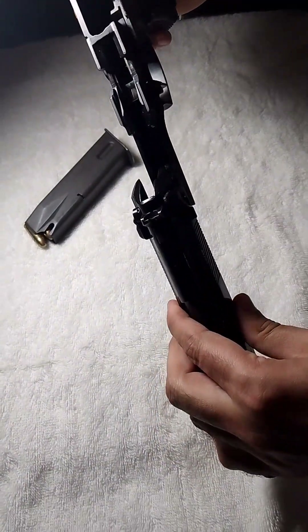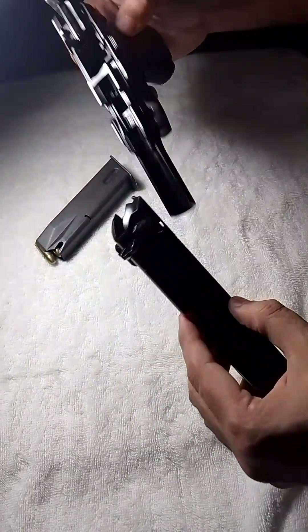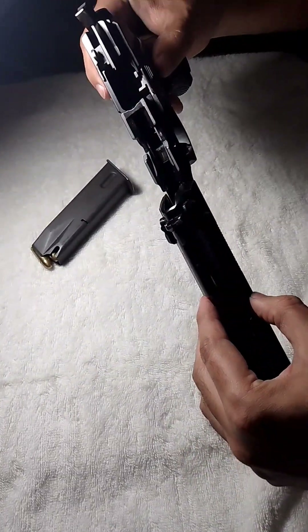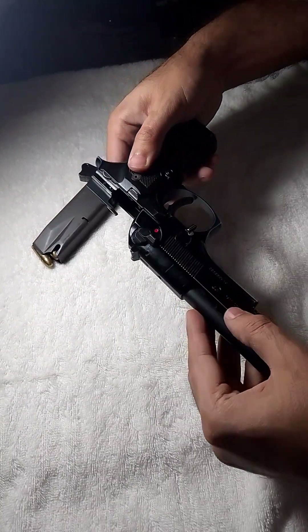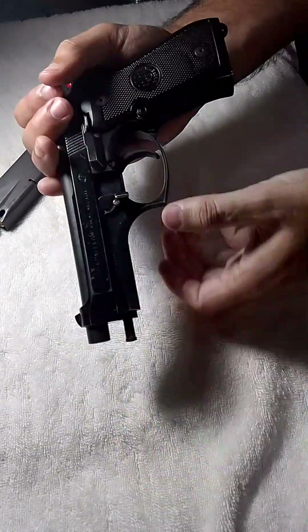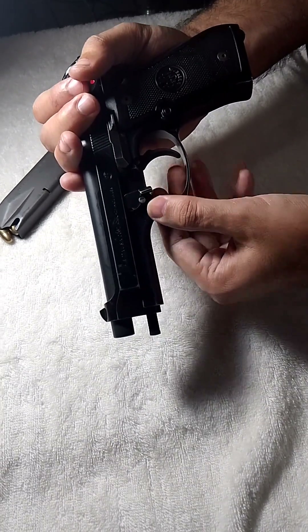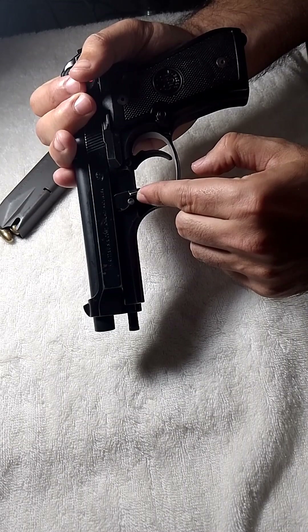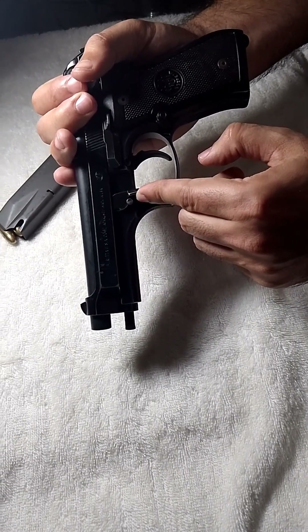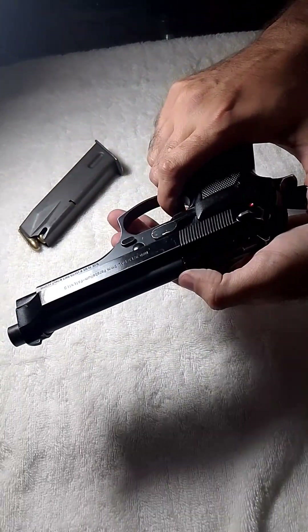Again, you have to place the upper sliding mechanism back onto the pistol grip and just slightly push it back. Then you have to bring the safety pin back to its original position, and it is assembled again.